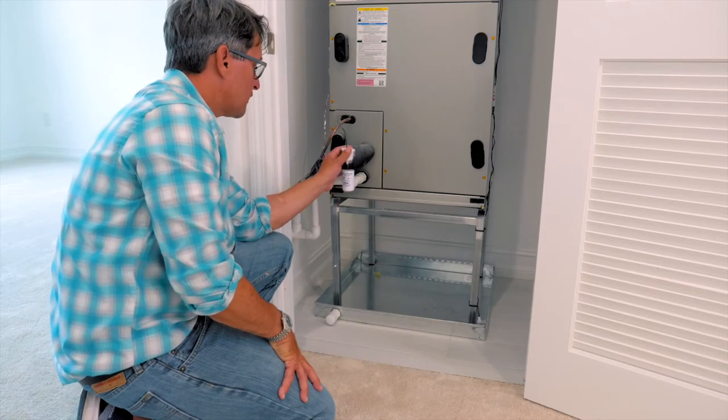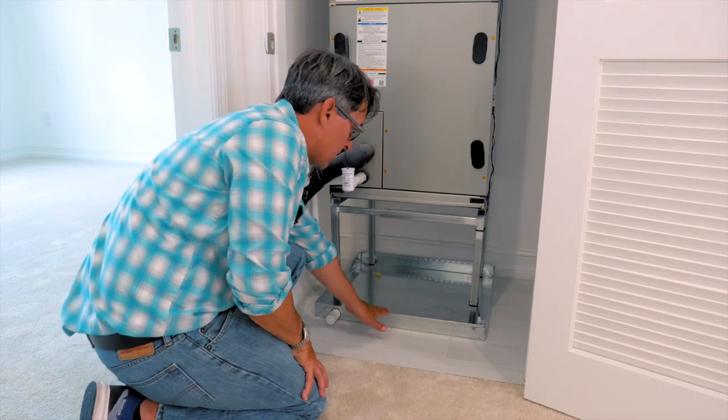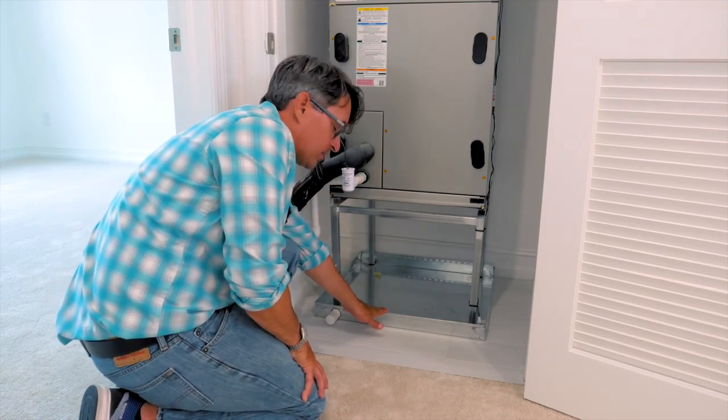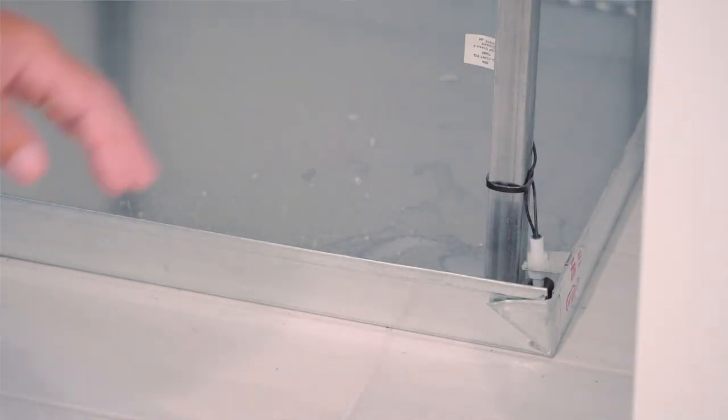In addition to the shutoff switch at the air handler, you have a secondary one in this pan. In the event that the first one does not function properly and water starts to fill up this pan, the shutoff switch here will rise and it will shut off the air handler.